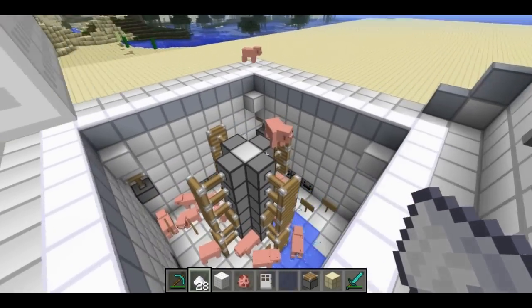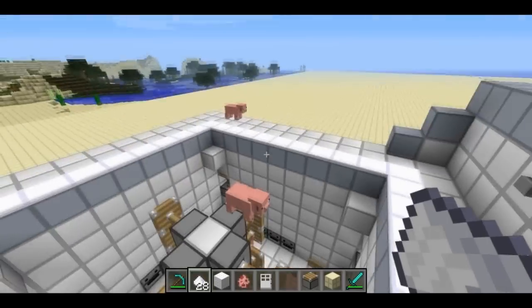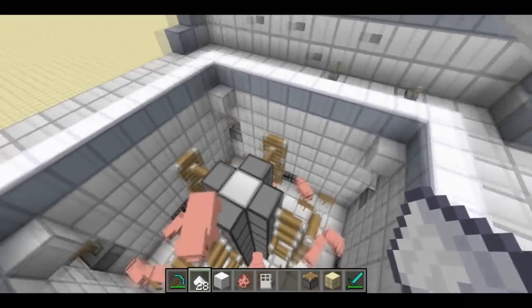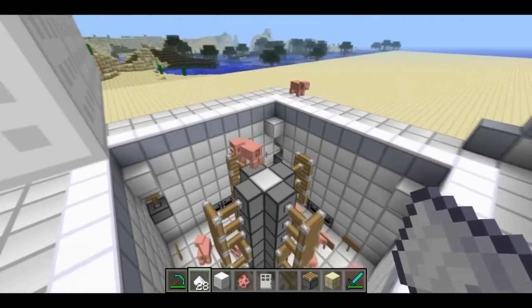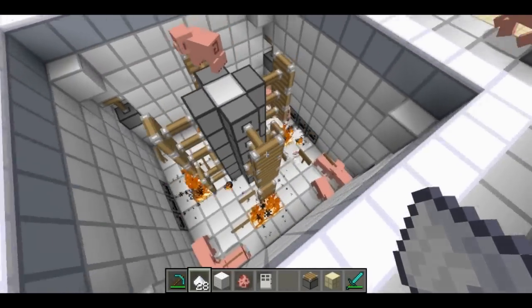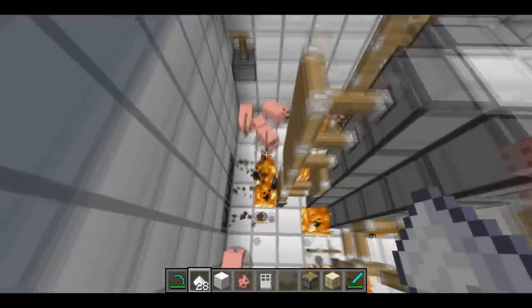OK, so normally now you would move the clothes or pigs or whatever into a drying machine, but this is one of those fancy all-in-one washer-dryer combos. Only the best for my viewers. So we'll just turn on the dryer function. All right. Very good.